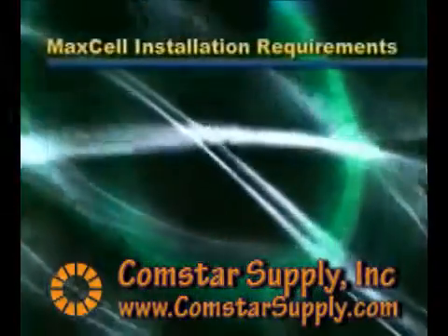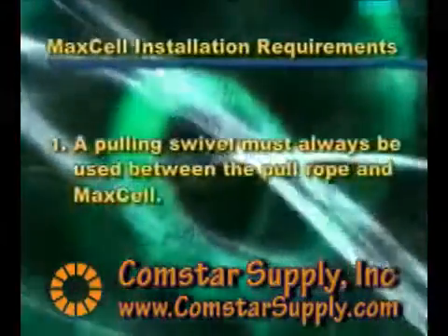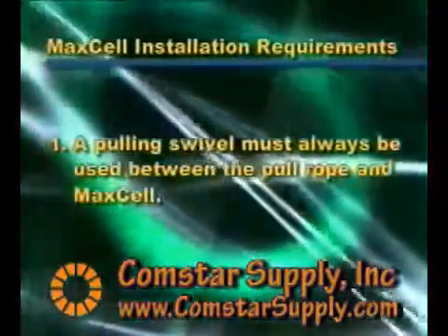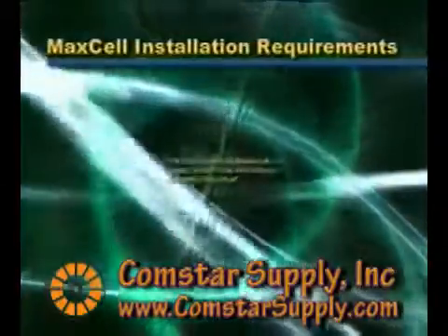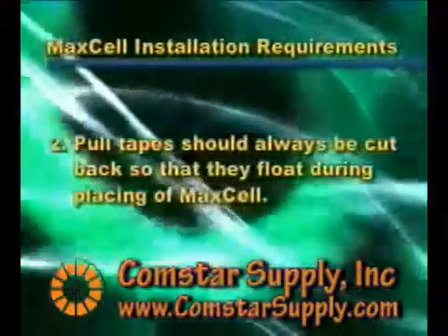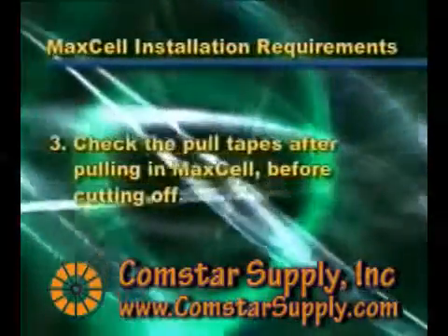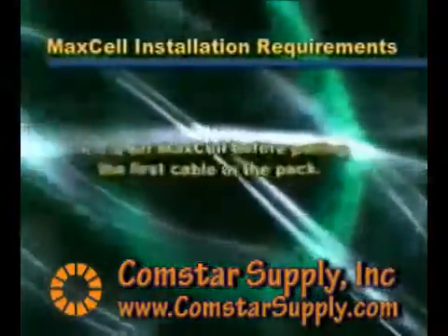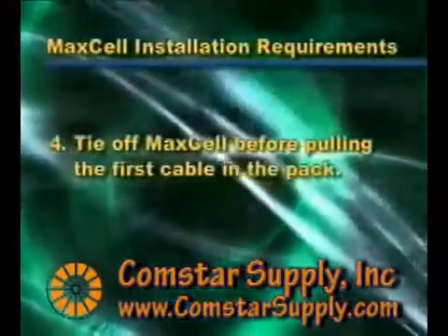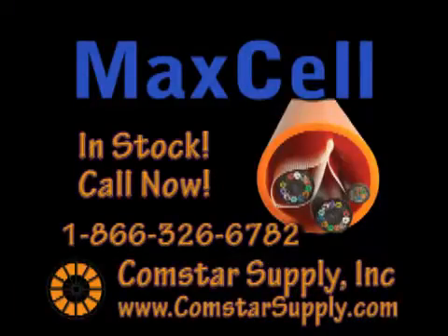Maxell installation requirements. A pulling swivel must always be used between the pull rope and Maxell. Failure to do so may result in the pull rope causing the Maxell to twist excessively and may make it difficult to pull cable. Pull tapes should always be cut back so that they float during the placing of Maxell. Check the pull tapes after pulling in Maxell before cutting off — they will float back during the pull. Tie off Maxell before pulling the first cable in the pack. It is always better to lubricate cable during the pull.